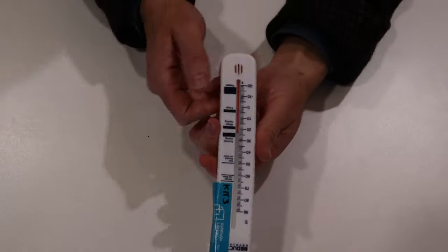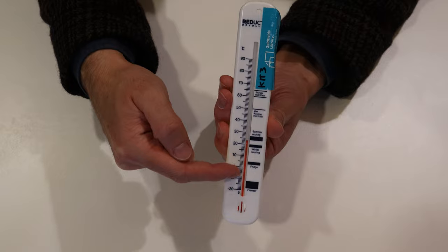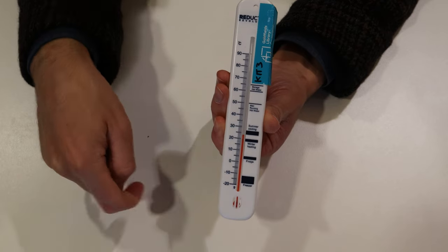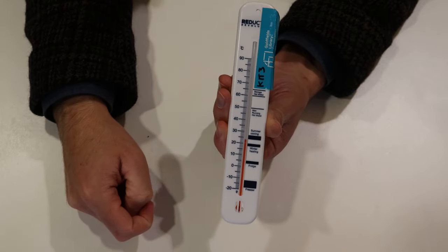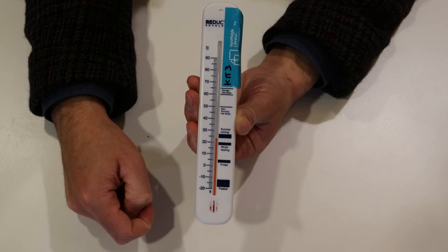The first item in the kits I'm going to talk about is this thermometer here. It works pretty much the same as any other thermometer, but it has these guide markings. If you put your thermometer in the freezer, you want the mercury to be around where it says freezer. Same goes for fridge, winter heating, summer cooling, running hot water, and hot water storage. It just helps you guide the efficiency of the different devices.